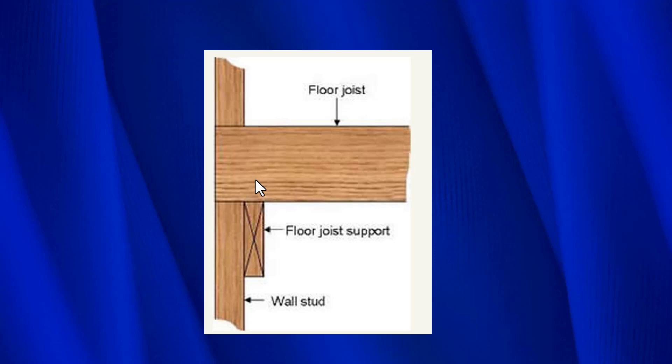All the joists are level. Sometimes they would leave the ledger there, and when they do, we have to retrofit it in a certain way. Other times they'd say, why keep that good wood? — and they would remove it. So we find both: some where the ledger is still there, and some where it's been removed. We're going to show you how to deal with each one of those situations.